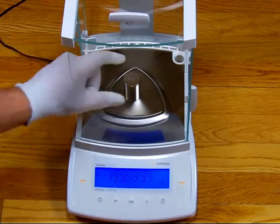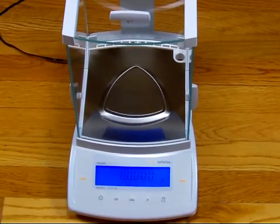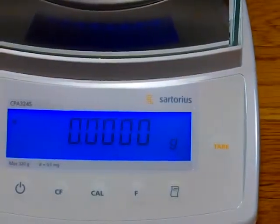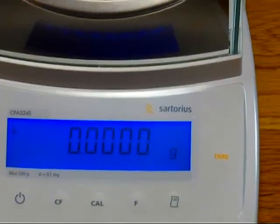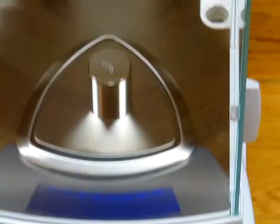We'll see how the repeatability is — we'll take the weight off. Notice how fast the balance is; it returns right back to zero. Competitive brands out there, the balance is extremely slow. There is no comparison.